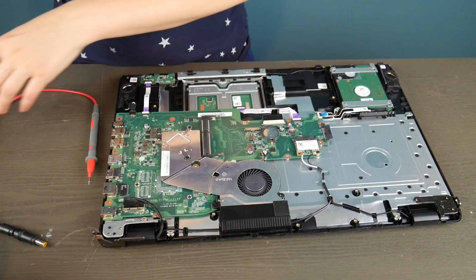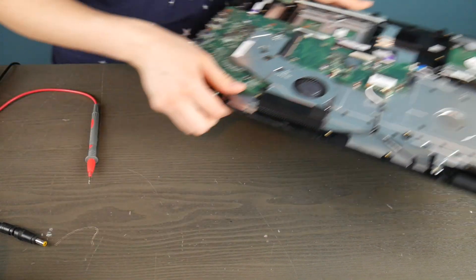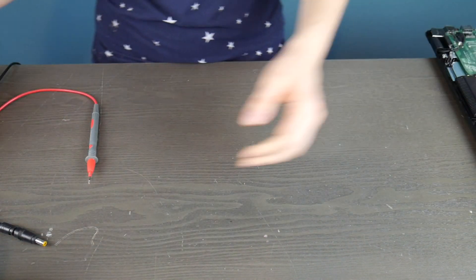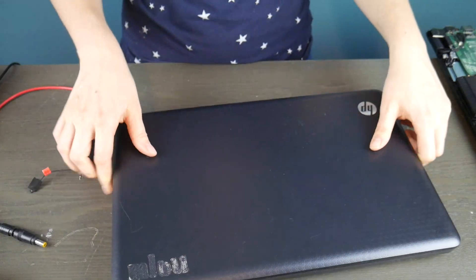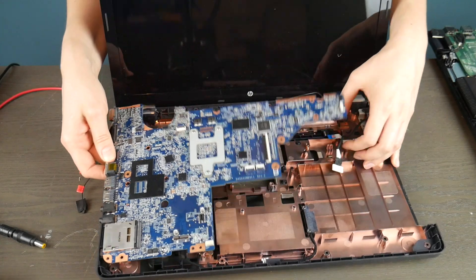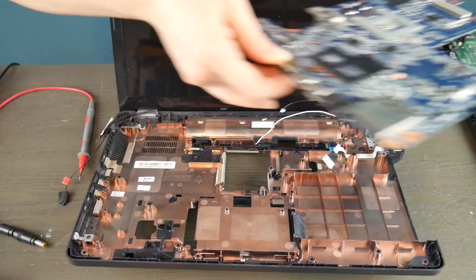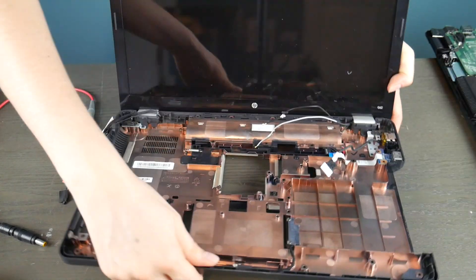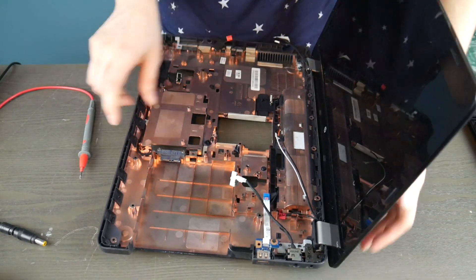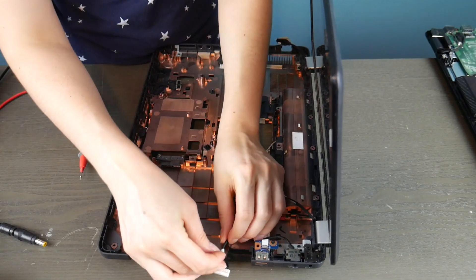Definitely, that is why this computer is not turning on — because this power jack is dead. So this motherboard would need to be replaced. Now I'm going to show you the other kind of common power jack that a lot of laptops have. This one's working, so you're going to get to see the difference between the two. This motherboard is actually dead, but the power jack itself is working, so I'm going to show you how to test this kind and also what a working test of a power jack looks like.